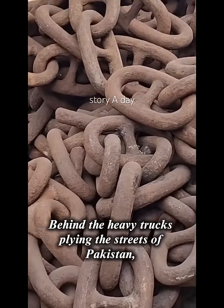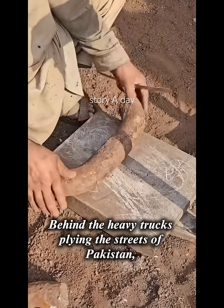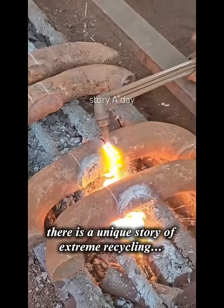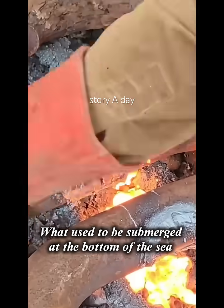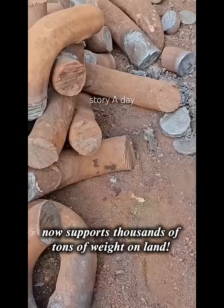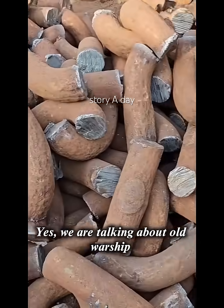Did you know? Behind the heavy trucks plying the streets of Pakistan, there is a unique story of extreme recycling. What used to be submerged at the bottom of the sea now supports thousands of tons of weight on land. We are talking about old warships.